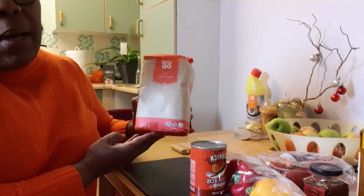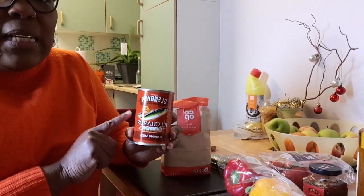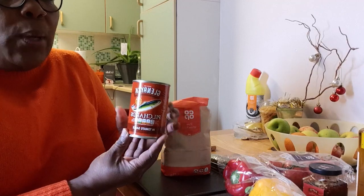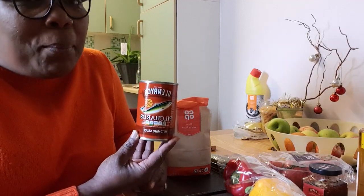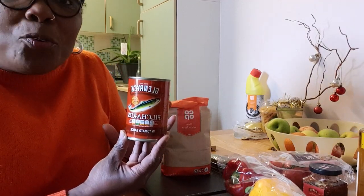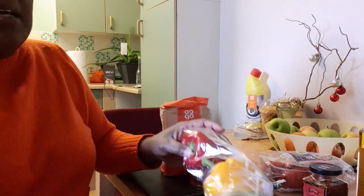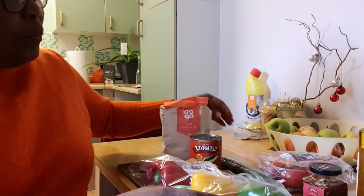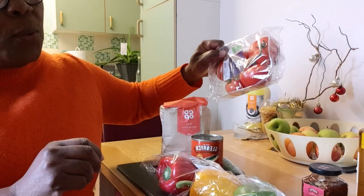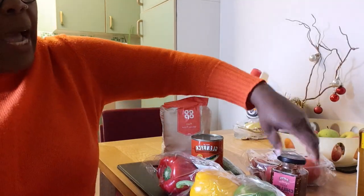We've got the flour here — that's a pack of plain flour. I've got my tin mackerel. I don't so much love these big tins; I like the small ones. I think the small ones taste better, but when I went to catch, I couldn't catch a small one — there were pure big ones in the ocean. I've got my sweet pepper, a little bit of cucumber, tomato, garlic, onions, pepper, and I've got my oil.